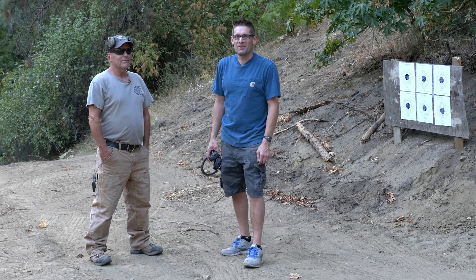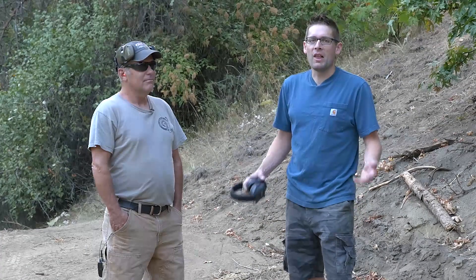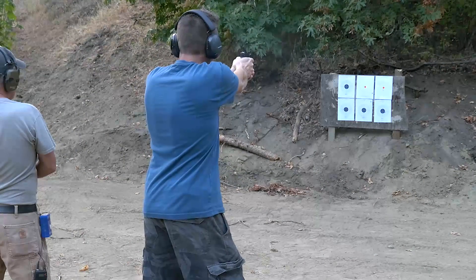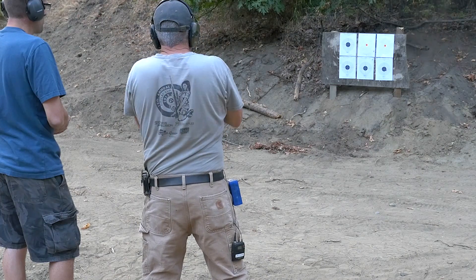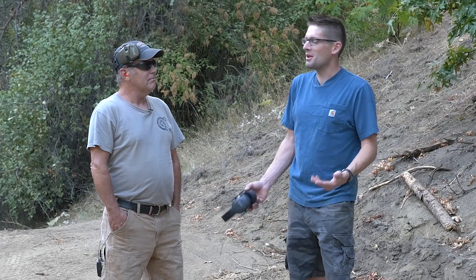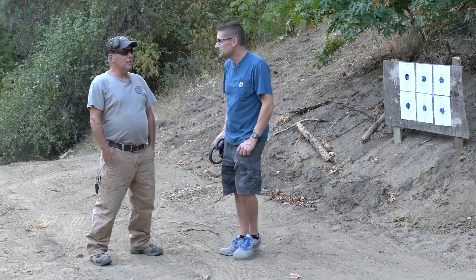Hey there, Gavin Gear here from UltimateReloader.com. I'm here with my shooting buddy Jim Finlay. We've been having a lot of fun lately with subcompact pistols, our carry weapons, making sure we're trained up, using different loads, comparing and contrasting. And you just got a new carry weapon — I picked up a Glock 43, 9mm.